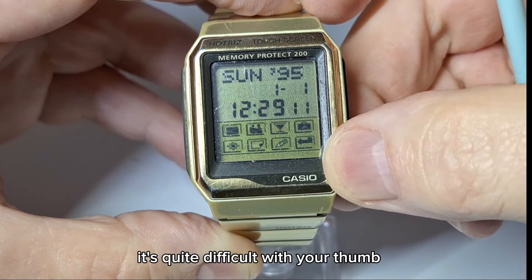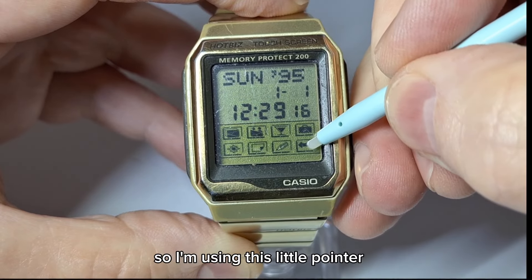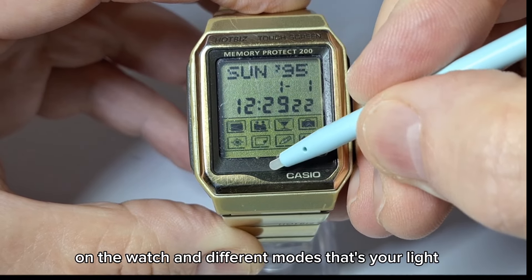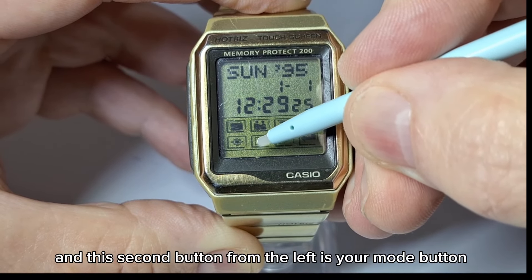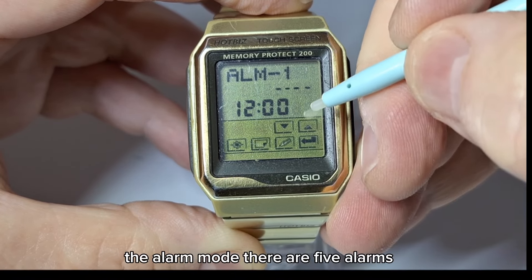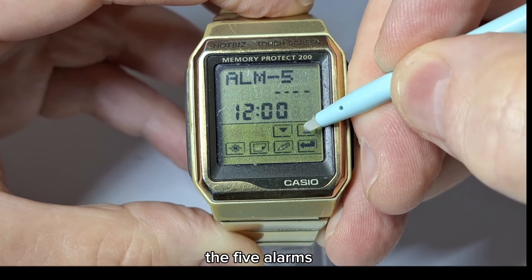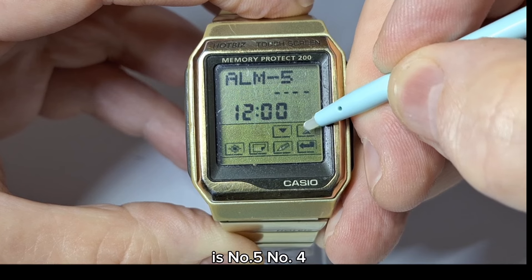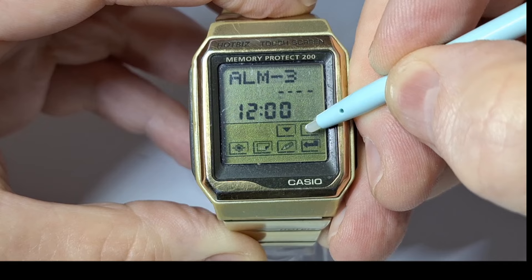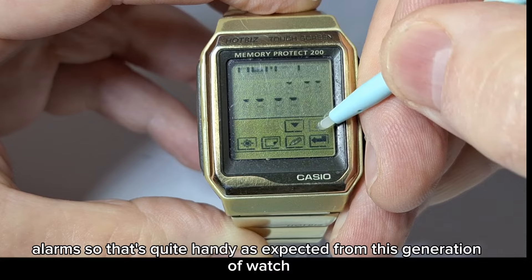You've got these icons. It's quite difficult with your thumb — I've got big thumbs so I'm using this little pointer. You can touch the various icons to control different functions and modes. That's your light button, and the second button from the left is your mode button, which cycles through all the modes. In alarm mode there are five alarms, and you can use this button to cycle through all five of them.